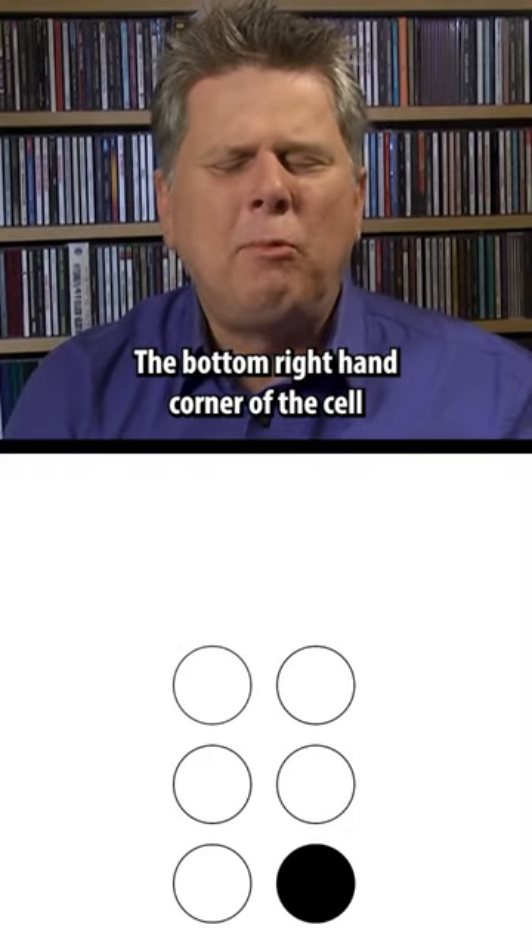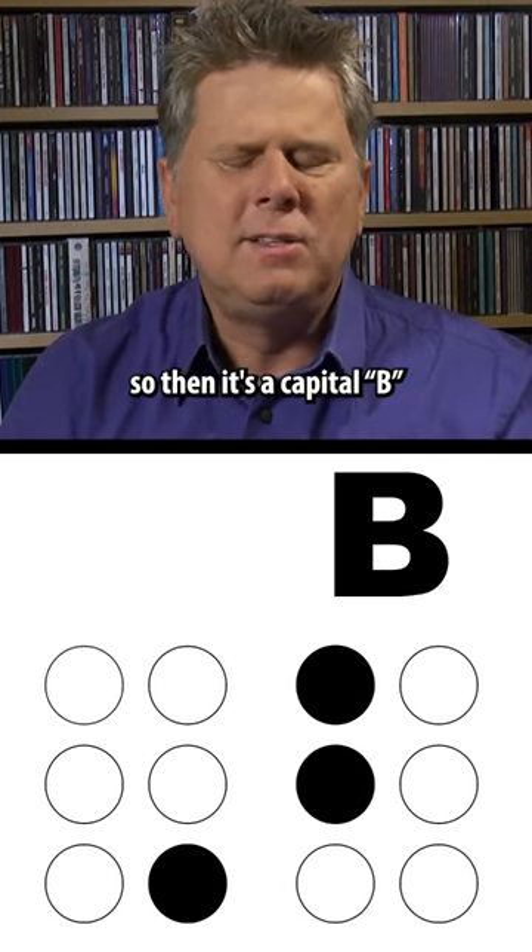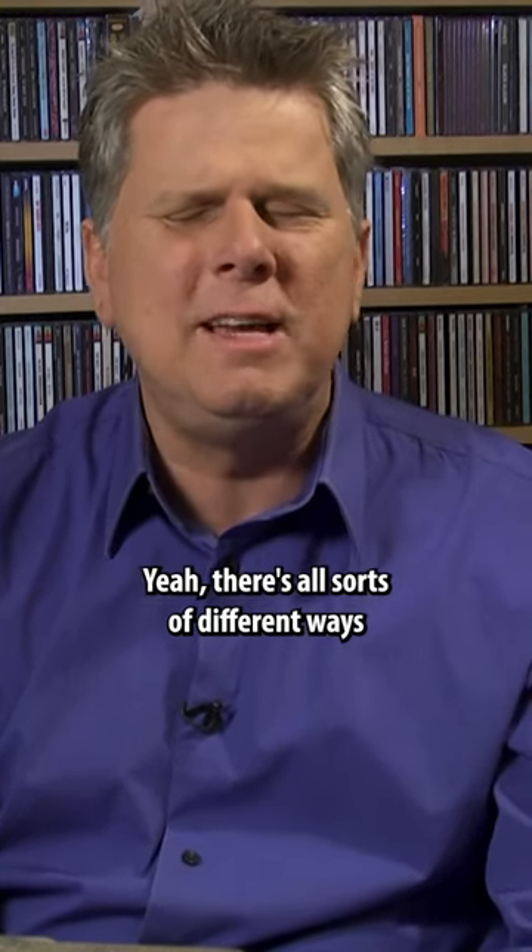To make a capital letter you have to put a mark before it. The bottom right-hand corner of the cell is the dot that indicates a capital, and then if I just hit a B, so then it's a capital B. That's how you have to do that. There are all sorts of different ways to indicate stuff.